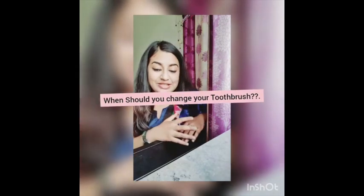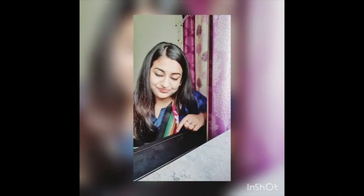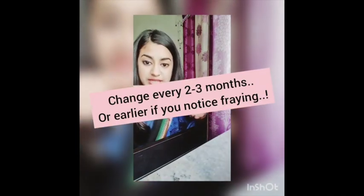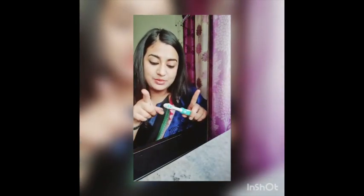Coming to a very important part: changing your toothbrush. It is recommended you change your toothbrush every two to three months. For electric ones, it has changeable heads, so you just need to change the head. But if you feel your toothbrush is fraying — meaning the bristles have splayed out — even before two months, then you need to change it.